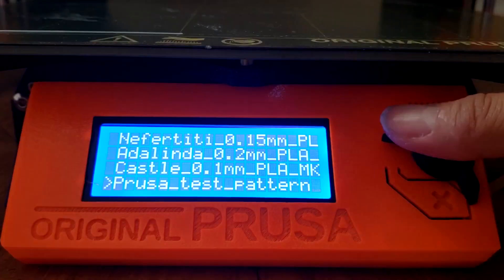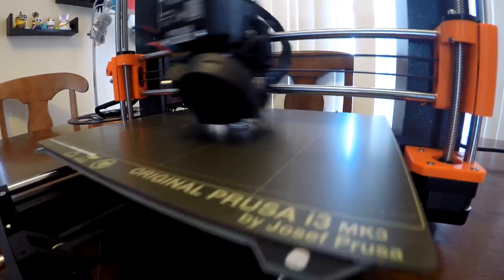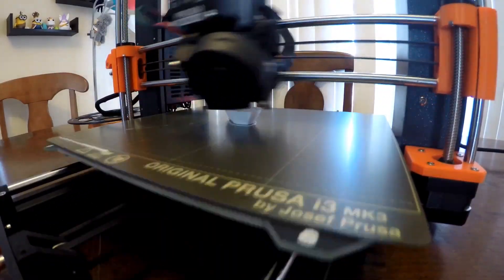The printer came with an SD card preloaded with several pre-sliced files to get you started. I chose Benji. Here's a time lapse of my very first print.